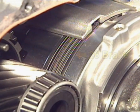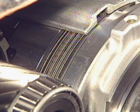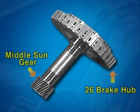This is the 2-6 brake, operated at the second and sixth gear. When the 2-6 brake is engaged, the 2-6 brake hub fixes the middle sun gear.